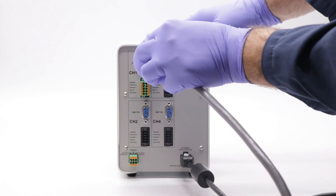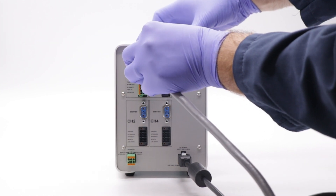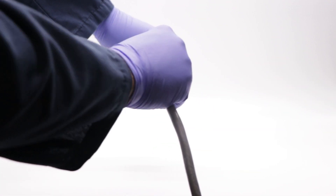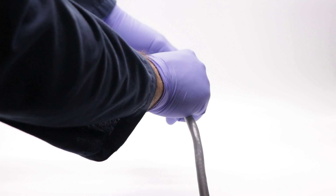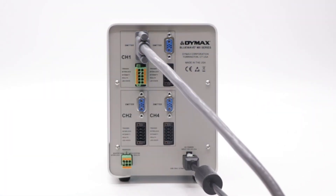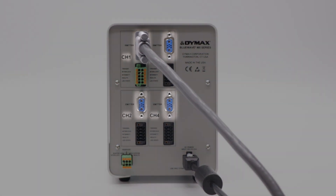Next, connect the male end of the interconnect cable into the emitter interface port of the corresponding channel. Connect the female end of the interconnect cable into the top part of the emitter. Repeat these steps for each emitter that you will be using, up to four.